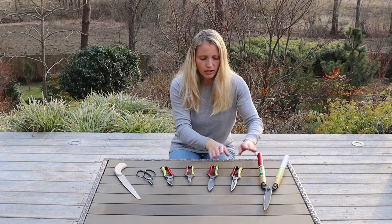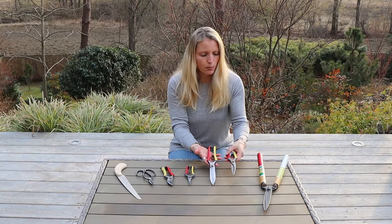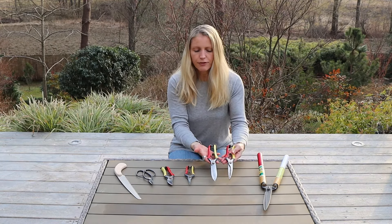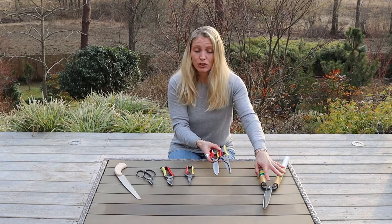Next are those two tools. These are hand clippers, so basically the same purpose as the shears, but it is a different way of working. Those can of course also be used to cut rounded shapes, but that is easier with the shears.